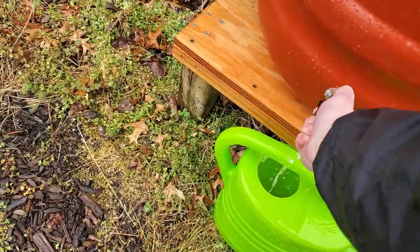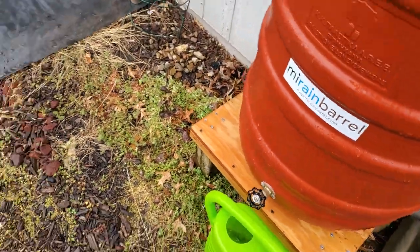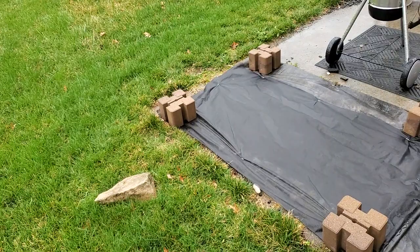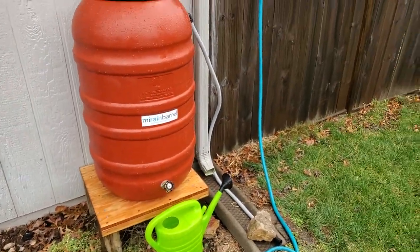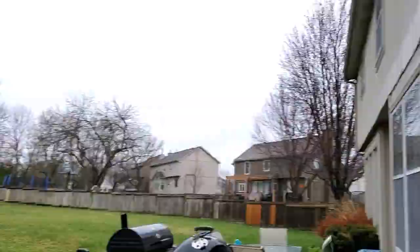What I'll end up doing is using that to fill up my bucket, then take that water to my future garden bed that I've got working on right here. Post any questions you have about the setup below and we'll see you guys in the next video.